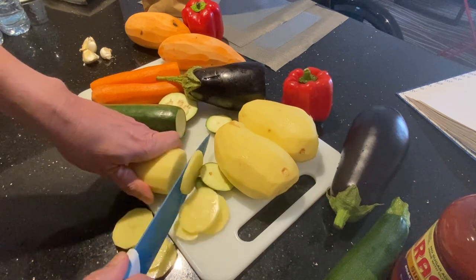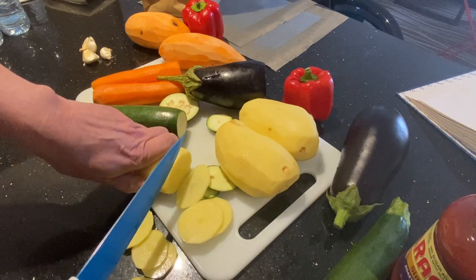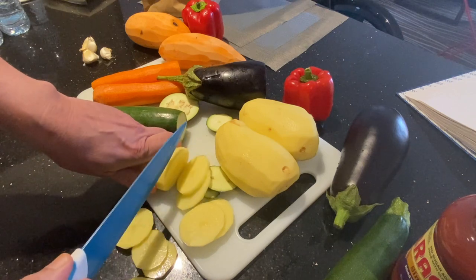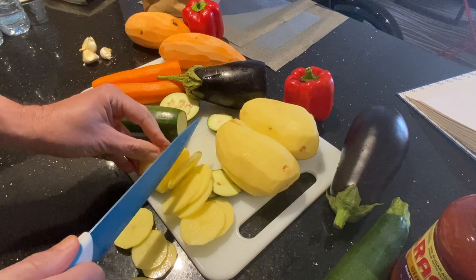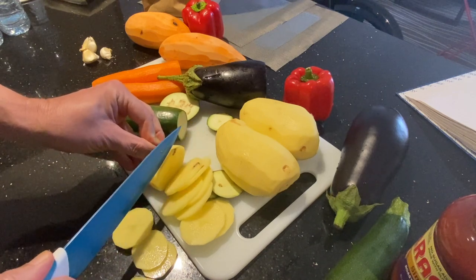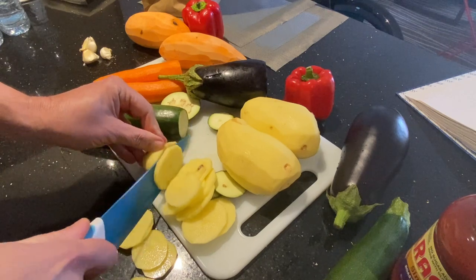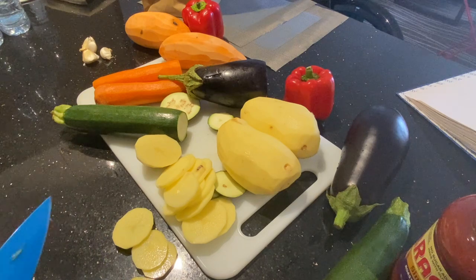And then the second most labor-intensive part is layering it all. The simplest way would be to just dump it all in the crock pot, but I do kind of want to make it look nice. So I'm going to cut all the rest of this up and then I'll come back and we'll start layering it. Be right back.